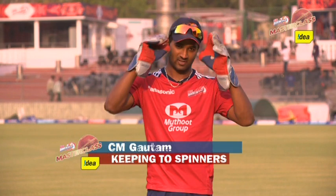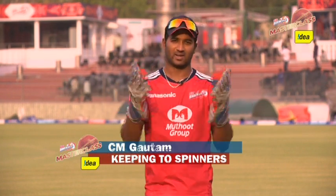Hi, I'm CM Gautam from Delhi Day Devils. Let's talk about wicket keeping today. I'm going to take you through wicket keeping for the spinners.